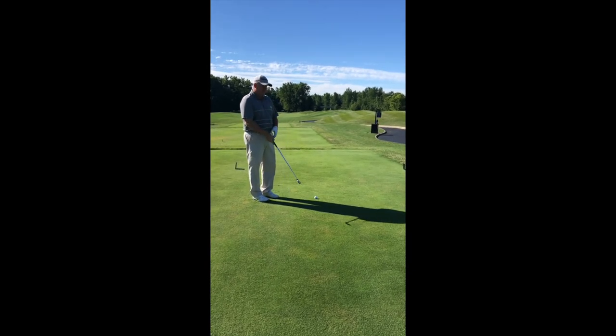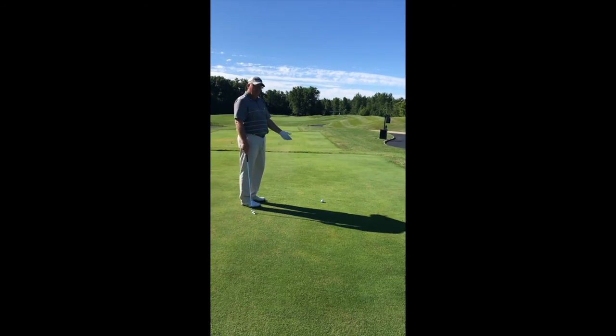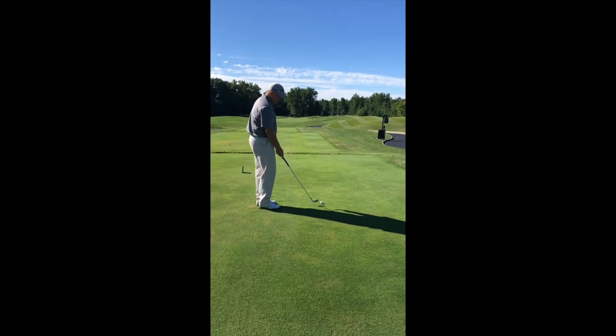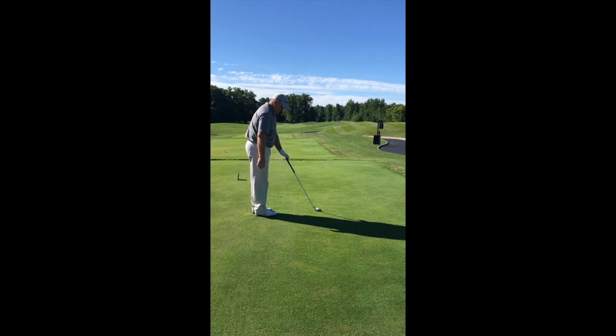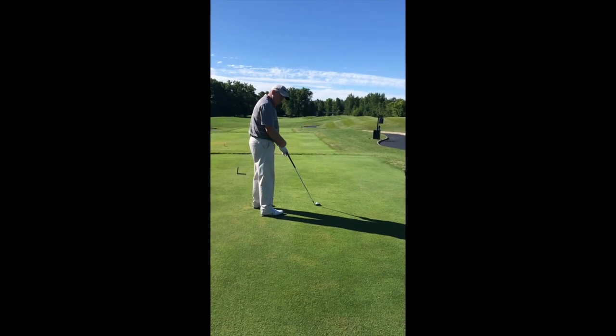The opposite is true. If I hit it on some hole and I have to slice it around a tree, I do the exact opposite. I aim the club at the target and aim my body 20 yards left and I swing along my body.